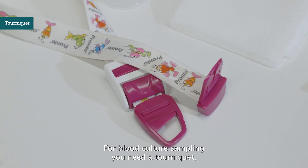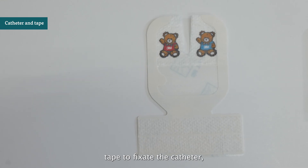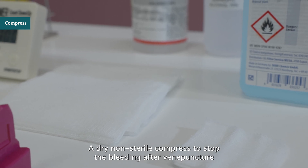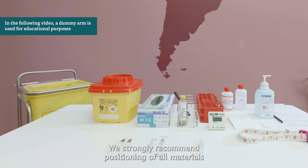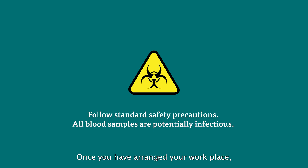For blood culture sampling, you need a tourniquet, an IV catheter and its lock, tape to fixate the catheter, a sterile 2 ml syringe, and a 23-gauge needle. Finally, you need a rack for blood culture bottles and a rack to hold a syringe, a dry non-sterile compress to stop the bleeding after venipuncture, a sharps container, and a biohazard container. We strongly recommend positioning all materials at the side of the dominant hand to avoid crossover of the arms during the procedure. Once you have arranged your workplace, you can start the procedure.